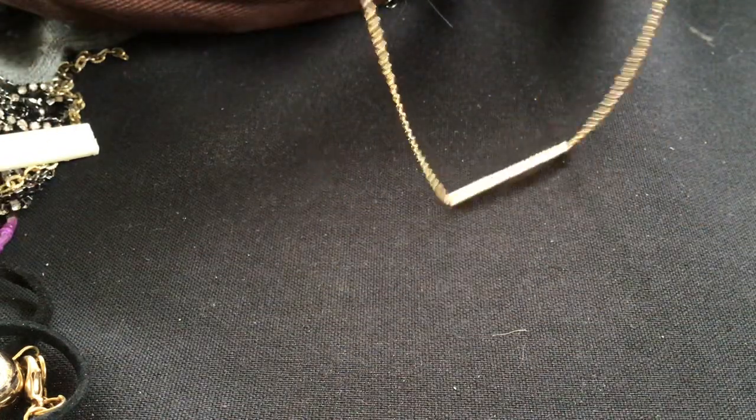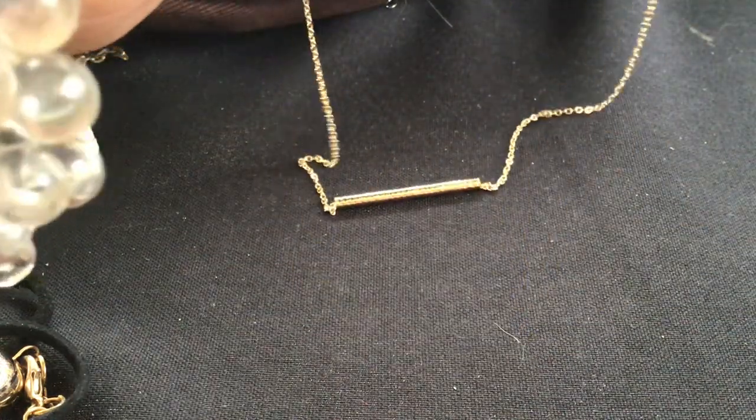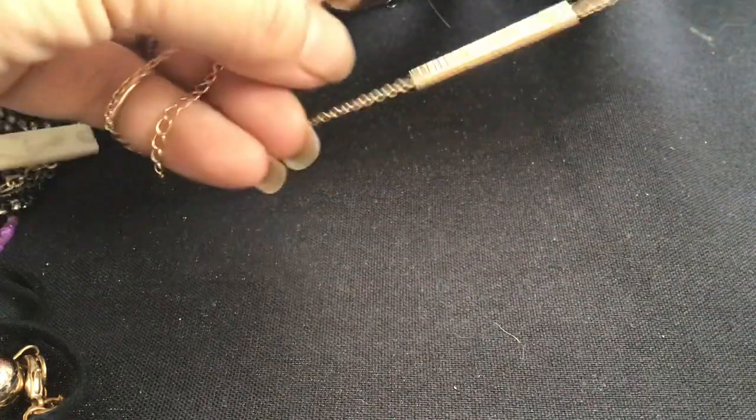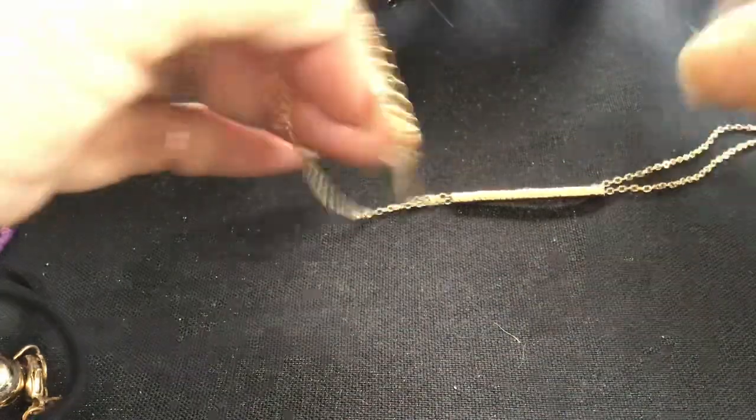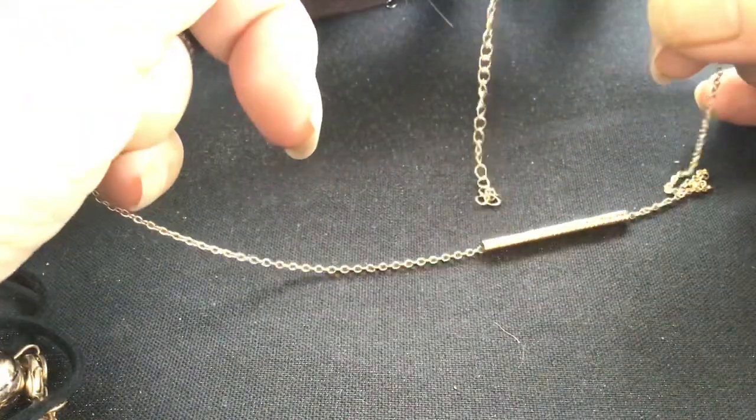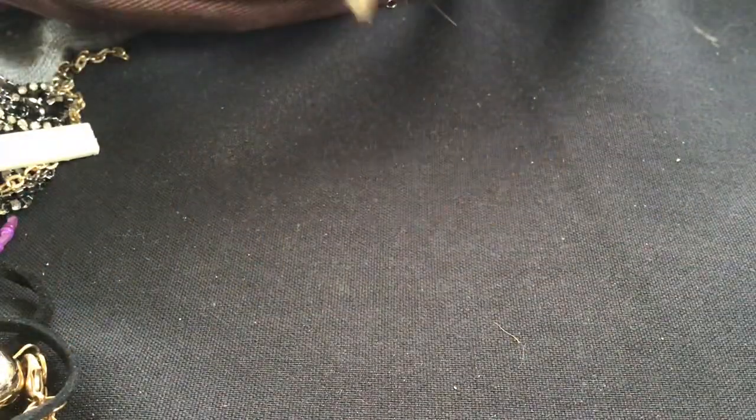We have this very fine chain with a sliding gold bar on it. This bar goes sliding up and down the chain. No signature on the bar either. It's cute though — it's like a rose gold to me.